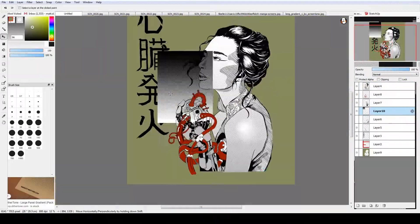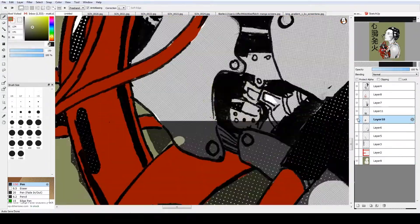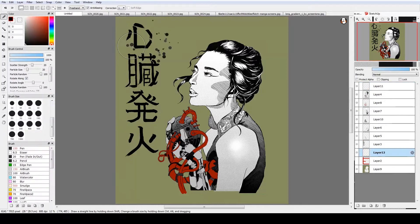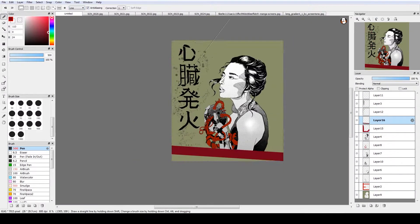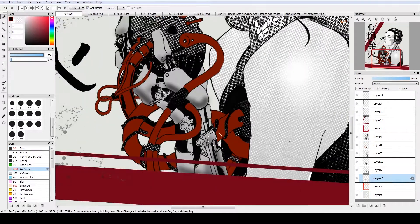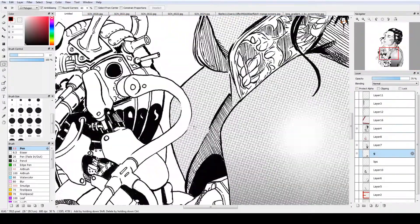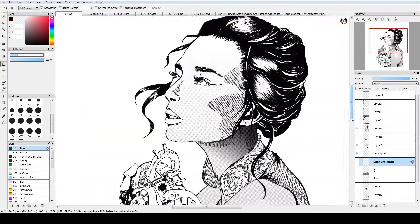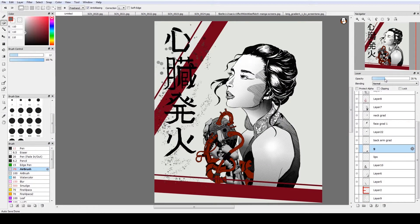To finish her off, we're going to put her into the computer and go for screen tones, messing around with different colors. Once it's in the computer you can really mess around with the final product. I was thinking of using Copic gray markers initially for gradient tones, but I knew I really wanted some red in there — red, black, and white goes really well together, a nice color scheme. I tried out a few different variations of background and want to finish with a few different versions, something different for each one.